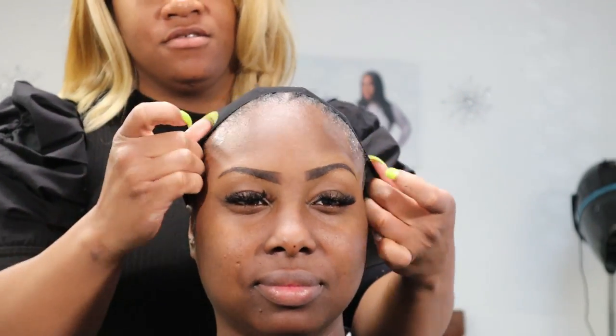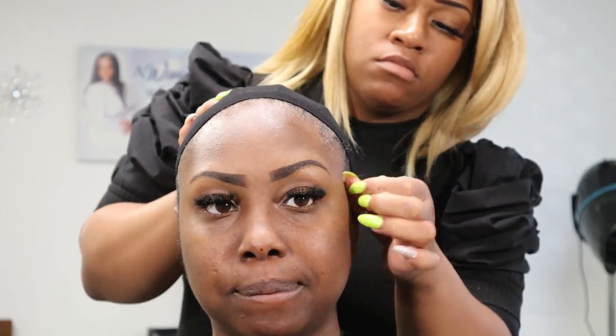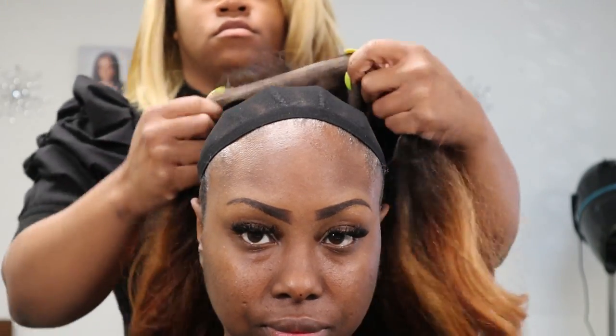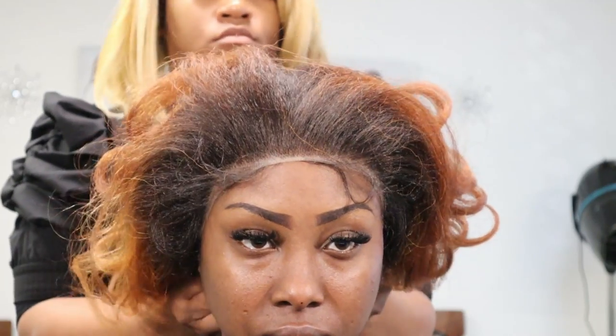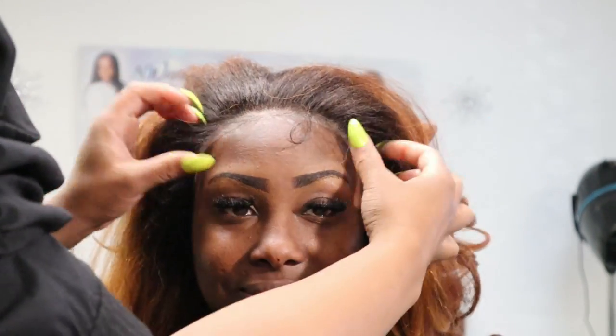Now I'm going to be using a black stocking cap because with synthetic wigs and the What Lace wigs, the nude cap tends to make it look a little too light. I like to use a black cap — and you'll see when I put the wig on it does a lot better than using a nude cap underneath when you're applying the wig.